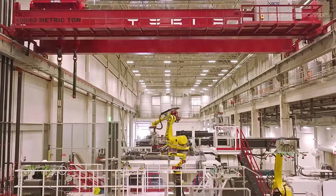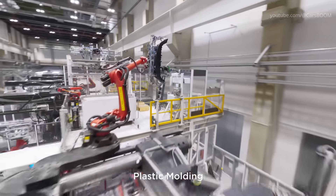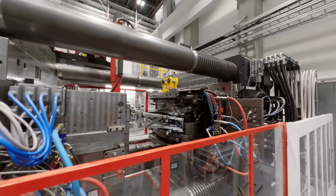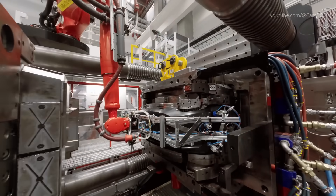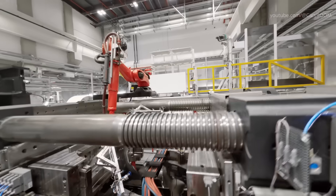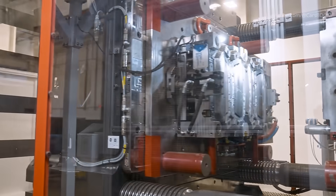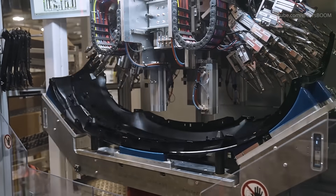While the car body is being painted, other components are being manufactured in the plastic molding department. The process involves heating plastic pellets until they melt, and then injecting the molten plastic into molds. Tesla uses injection molding to create various interior and exterior components, such as dashboards, trim pieces, and bumpers.